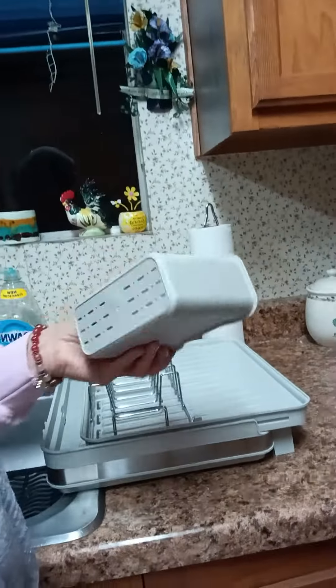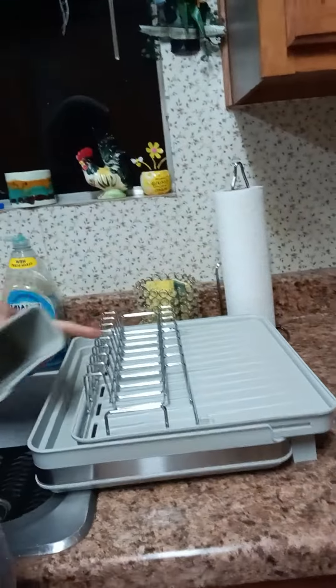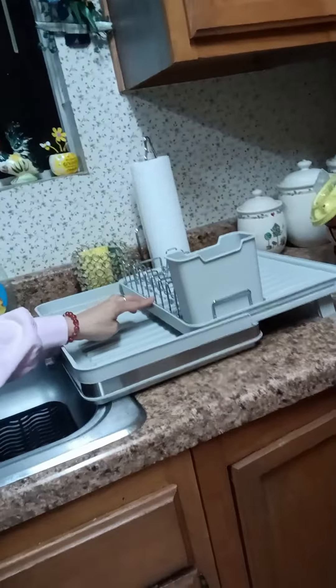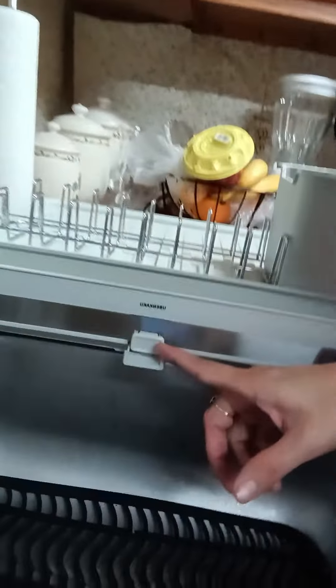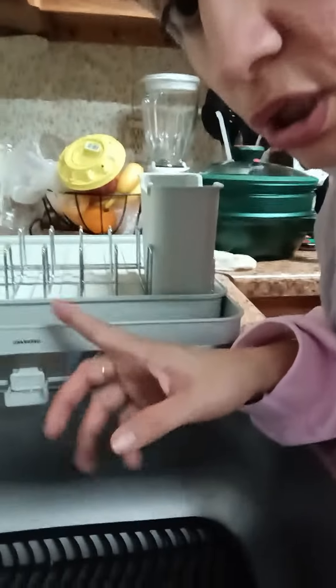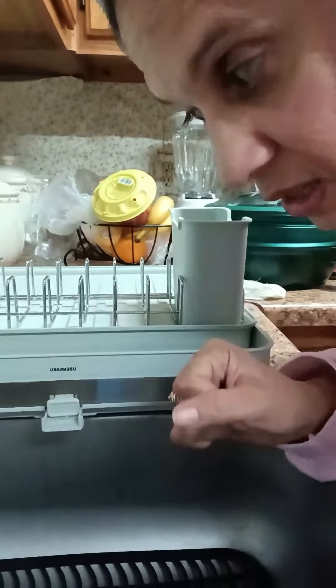This is a really good one, it's really good guys. And it slides open. I don't know how nice that is — I got this on Amazon, it was like $40. Really good deal guys, you're not gonna waste money on this. It's awesome.